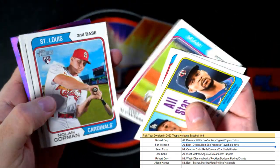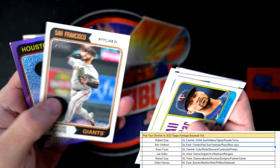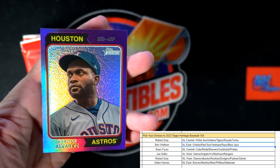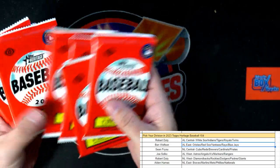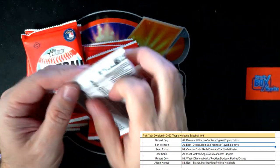Boom boom boom — Nolan Gorman rookie. And we got the purple Yordan Alvarez right there — Joe S, coming out to you, American League West, Houston Astros. There we go — whittling down now, eight packs left, getting it gone!